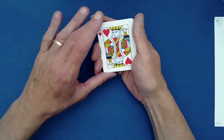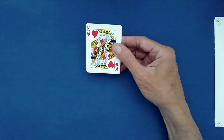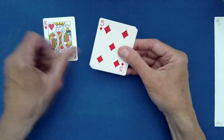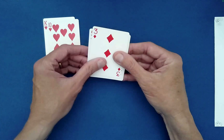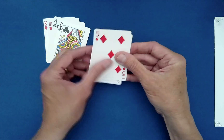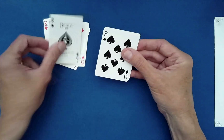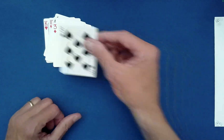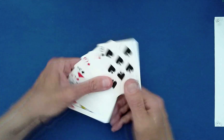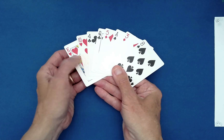Let me just show you what that is, and then we can perform this as many times as you would like. So you go down, under, down, under, down, down, under, down. Last one goes on top. Let me just show you how kind of messy it is here — it's created quite a mess.